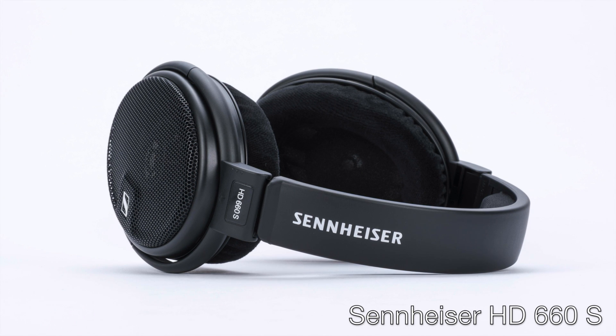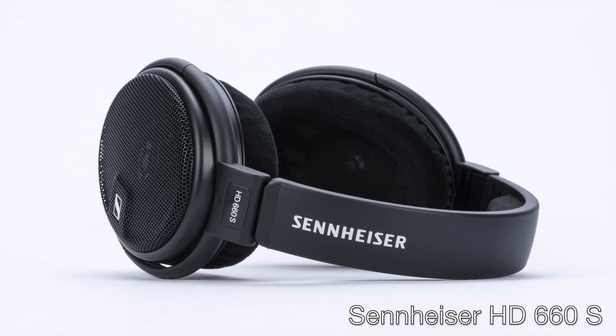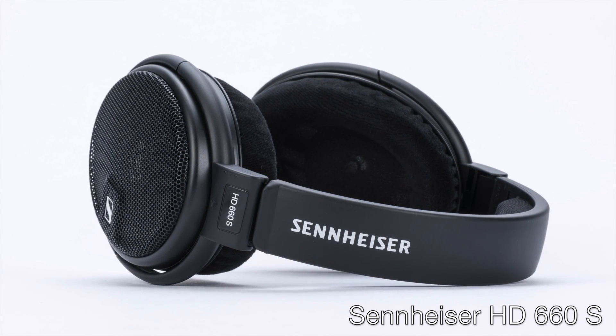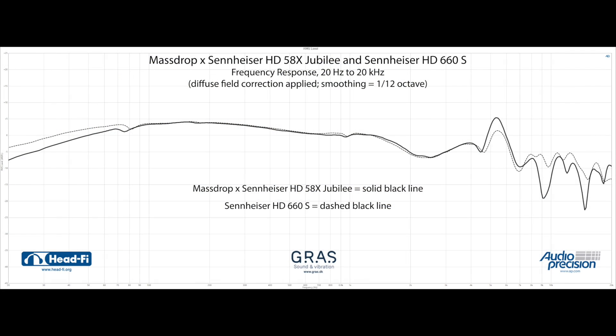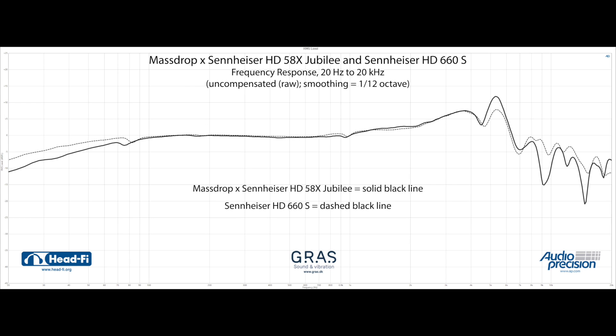Versus the new Sennheiser HD660S, which has more treble shimmer than the HD650 or 6XX but also more resolution up top, the HD58X Jubilee still has the brighter signature, which is perhaps made more prominent due to its comparatively more tame bass. On balance, the 58X Jubilee is the member of the family with the most forward treble presentation, even compared to the 660S or the older HD600. Across the rest of the audio spectrum it brings in sonic elements from its siblings, but on balance may sound the least like any of them as a whole.